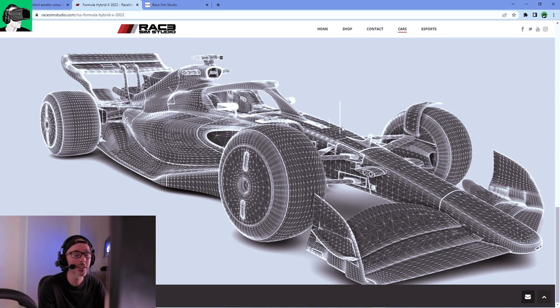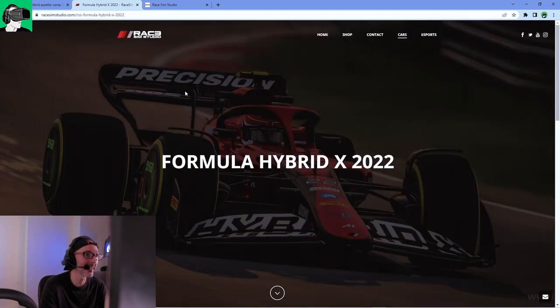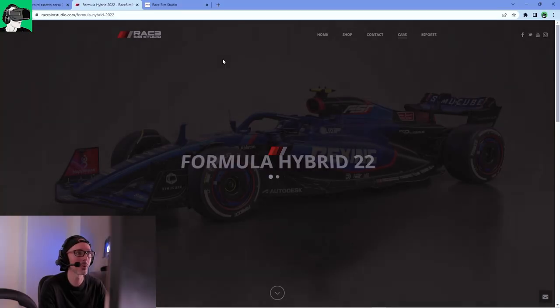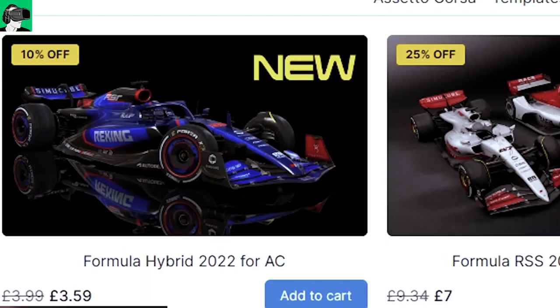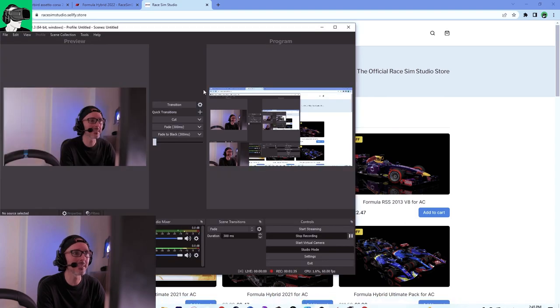It's amazing the amount of detail — this is very high poly stuff, and I'm very surprised how well it runs inside the game. Click on 'cars formula' and you'll find the Formula Hybrid 2022 — it comes in two separate cars. Once you click 'purchase now', there's currently a 10% discount, though I'm not sure when it ends. You can purchase it whenever you want.